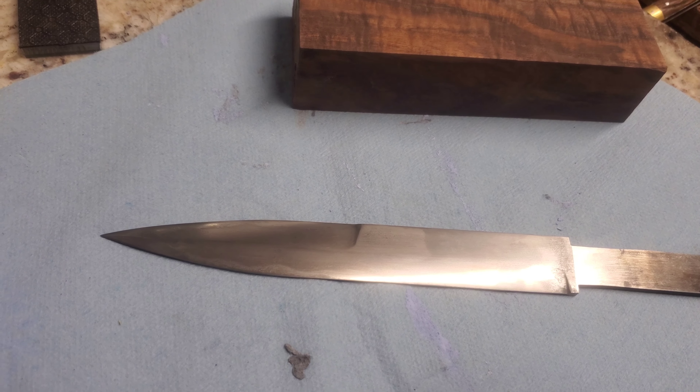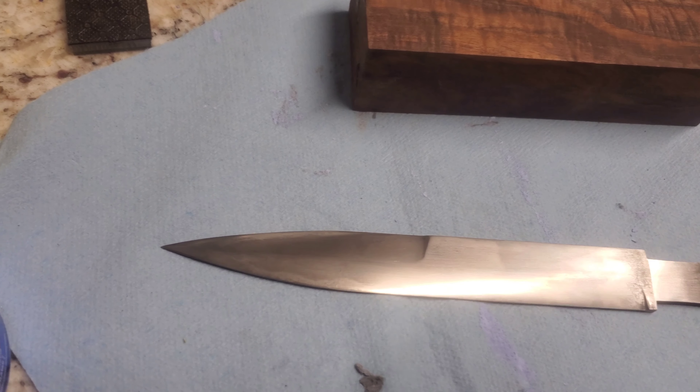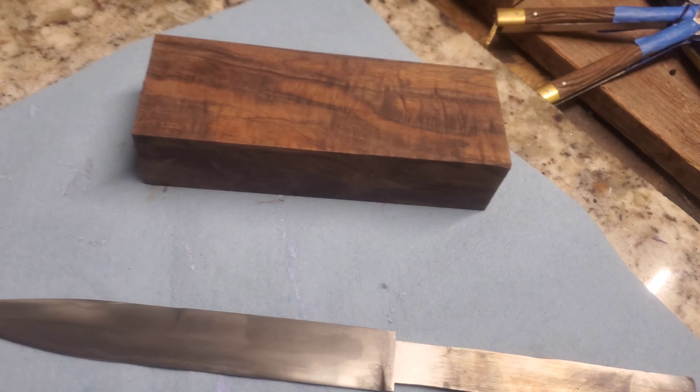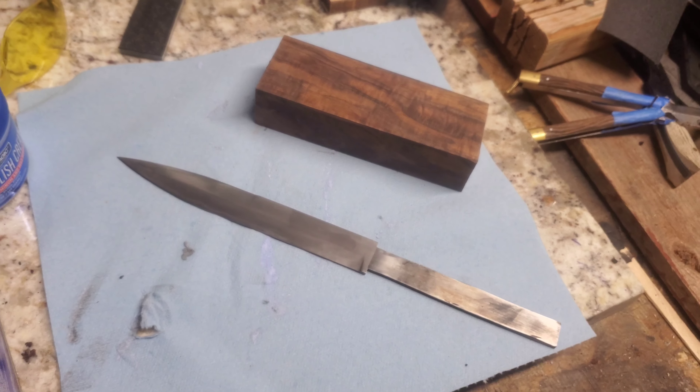Make sure to subscribe for part two — the guard and the handle. Also leave a couple comments for ideas on fancy things we can do for the handle. Thanks.